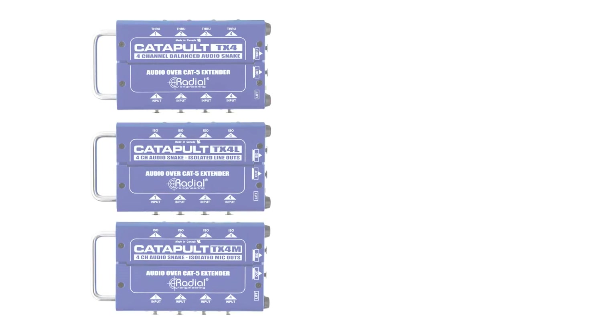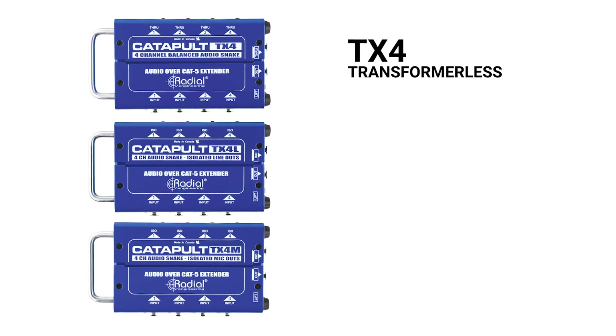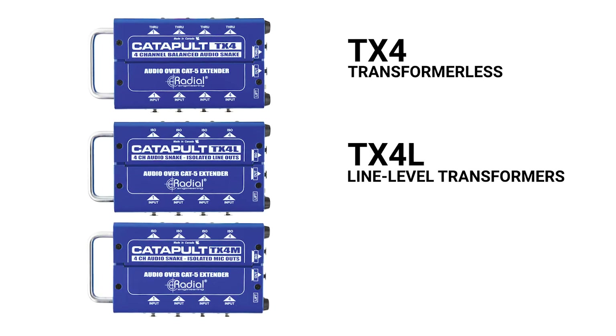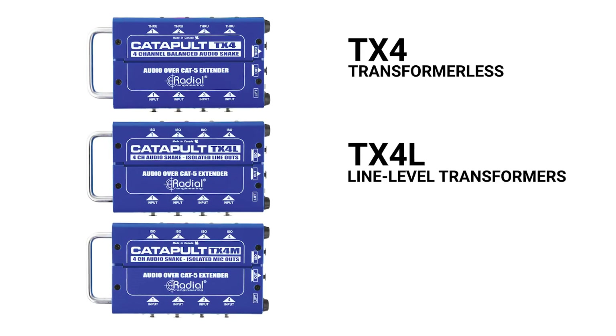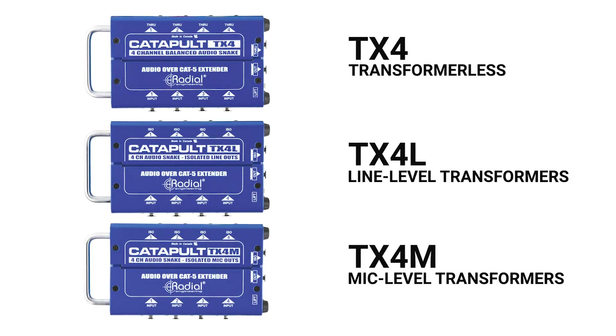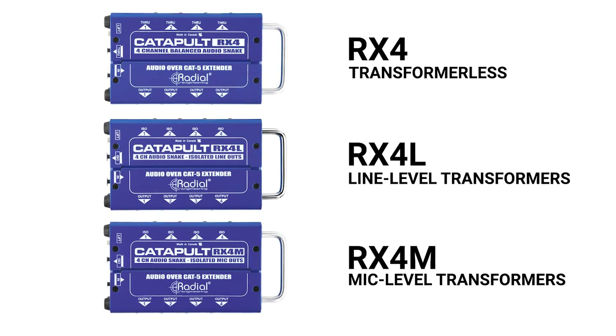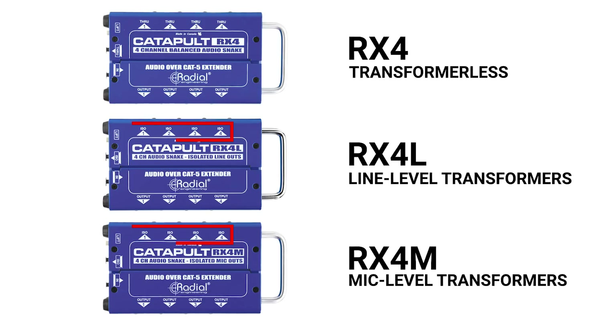Each Catapult module is available in three different versions. The TX4 base model features straight wire splits without any isolation. The TX4L includes isolation transformers that are optimized for line level operation. And the TX4M has mic level transformers that allow you to split microphone signals to two locations while eliminating hum and buzz from ground loops. The Catapult RX4 modules are available in the same three configurations. Models equipped with transformers will have their through outputs labeled ISO to indicate that they are transformer isolated.